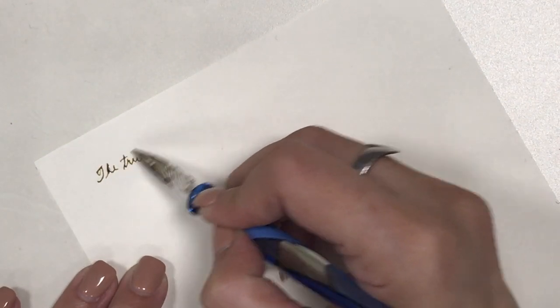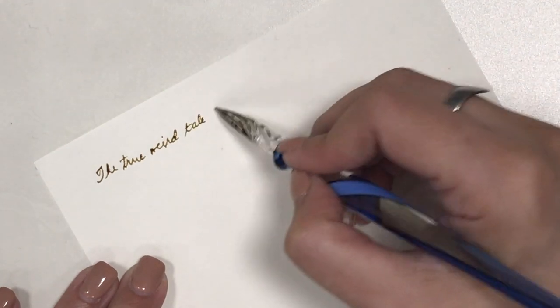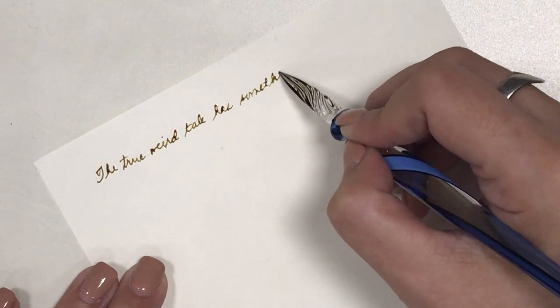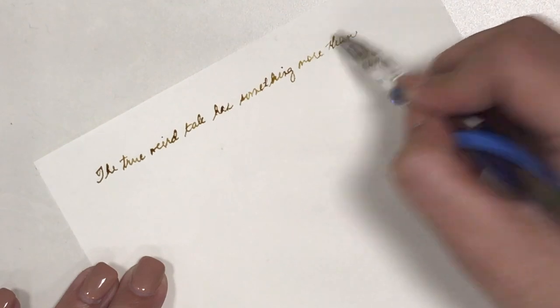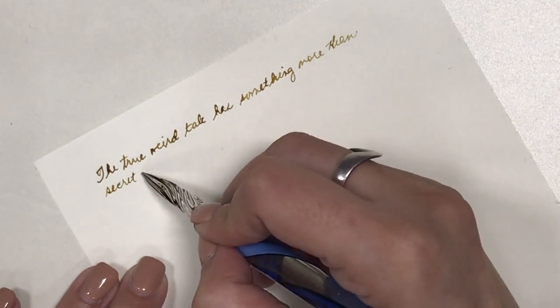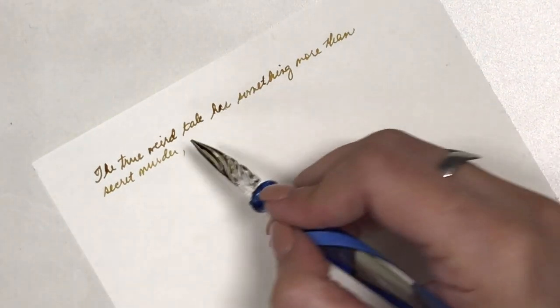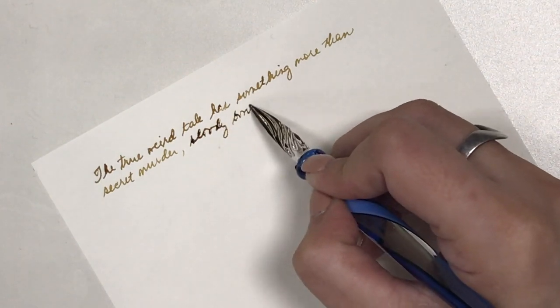One thing that we have to remember about glass pens is that they don't really write very evenly — they give your handwritten notes this kind of vintage and uneven look. That's why I chose the Gold Antiqua colored ink to test this pen out with, so that you can see that vintage effect or appeal in this writing sample.